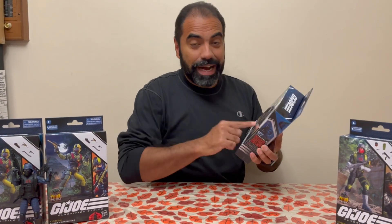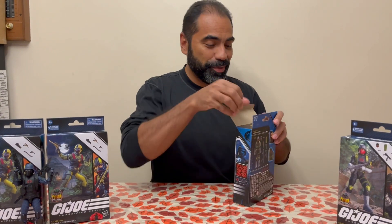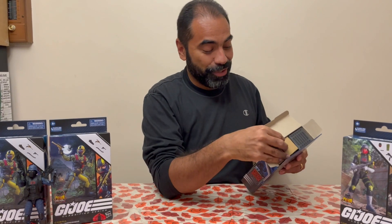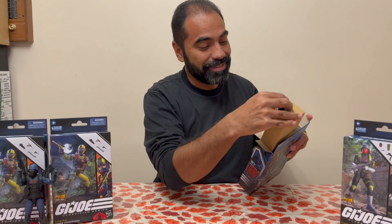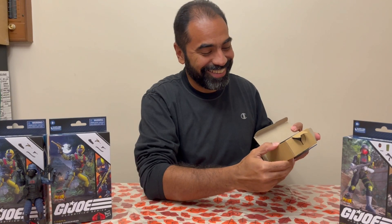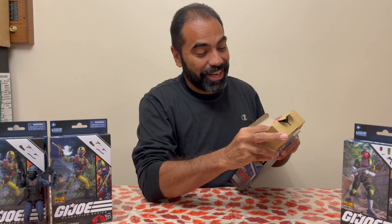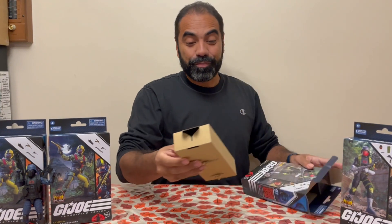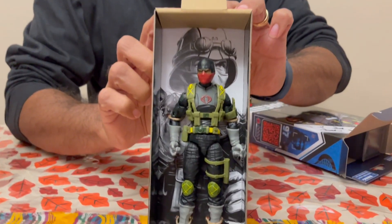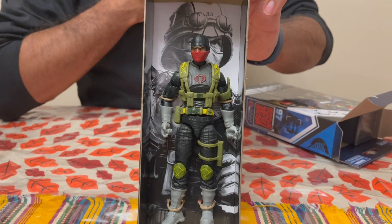As usual, I'm gonna get the first peek at what it looks like before I share it with you. I don't know what I'm expecting — it's just a trooper. Oh man, he's nice! I did not expect that. So here you go guys, take a quick look. We've got ourselves a nice Python Patrol Cobra Trooper, and that's how I'm gonna call him.